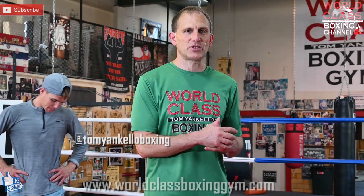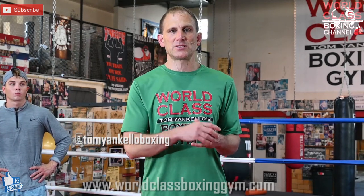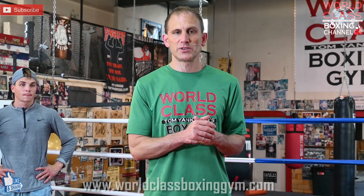Don't forget to like, share, and subscribe. I really appreciate all your guys' support. Go to the website, worldclassboxinggym.com. Get on the email list as well — you'll see all my social media links there. Follow me on all those. I'll see you guys next time.